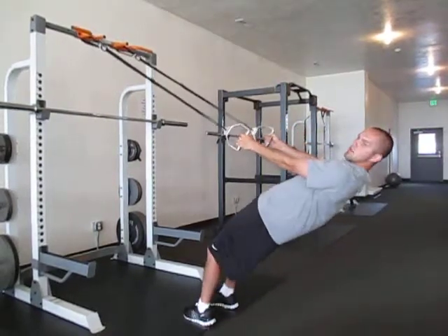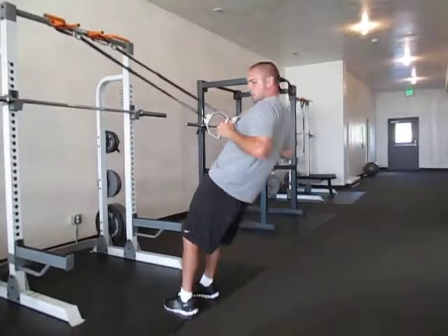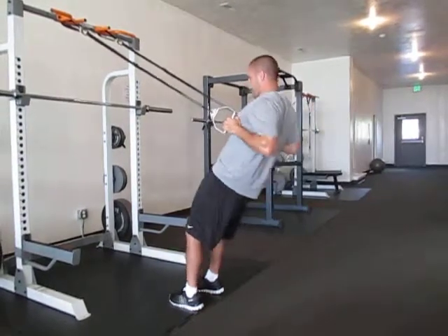And then the last one, palms facing, you're just going to pull until the handles are right by your armpits like that. And then the next variation, you're going to go back and then forward.